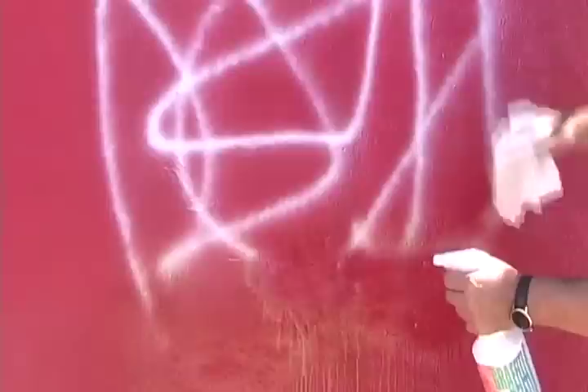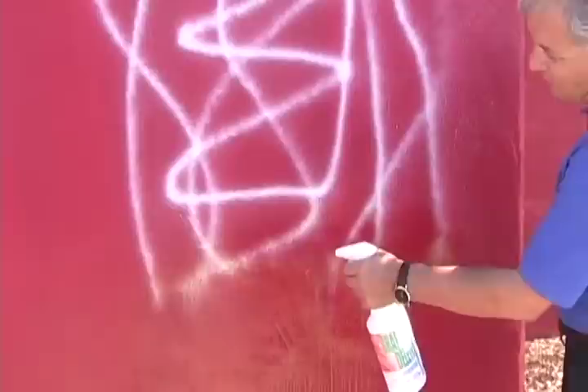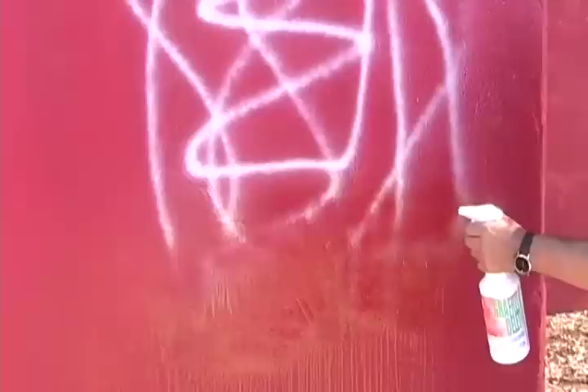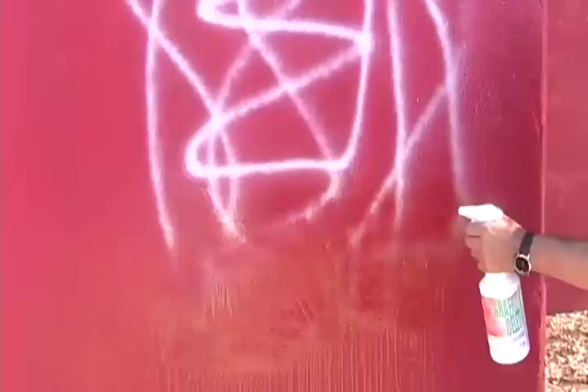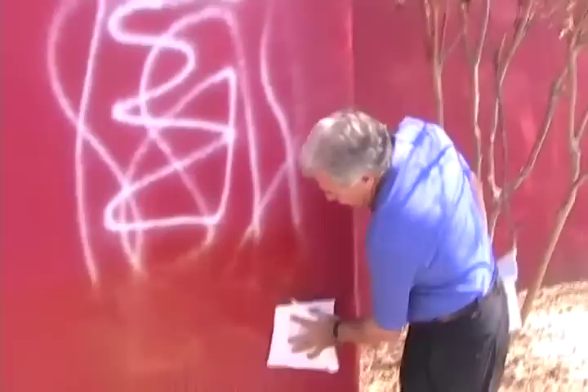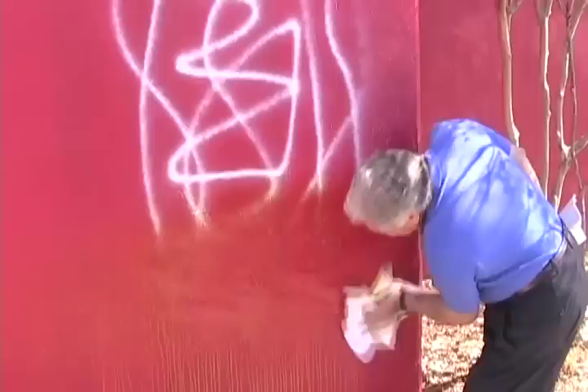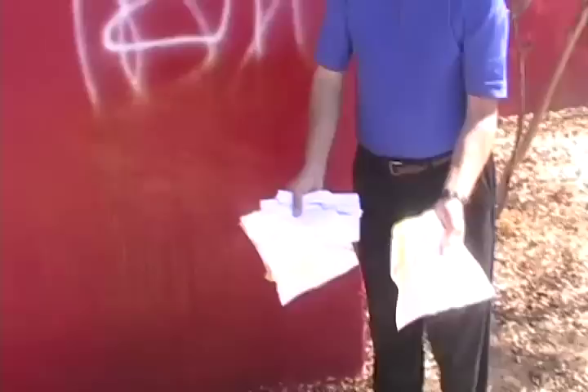Now one of the things we need to do is neutralize the surface. Right now as we spray it will remove the paint, and I'm going to do a partial demo for the purposes of our presentation. As you can see, I'm beginning to remove it. We always use a white cloth — something white — because a colored rag would cause our formula to discolor the red. All we're doing is wiping it off. As you can see, you don't see any of the red.